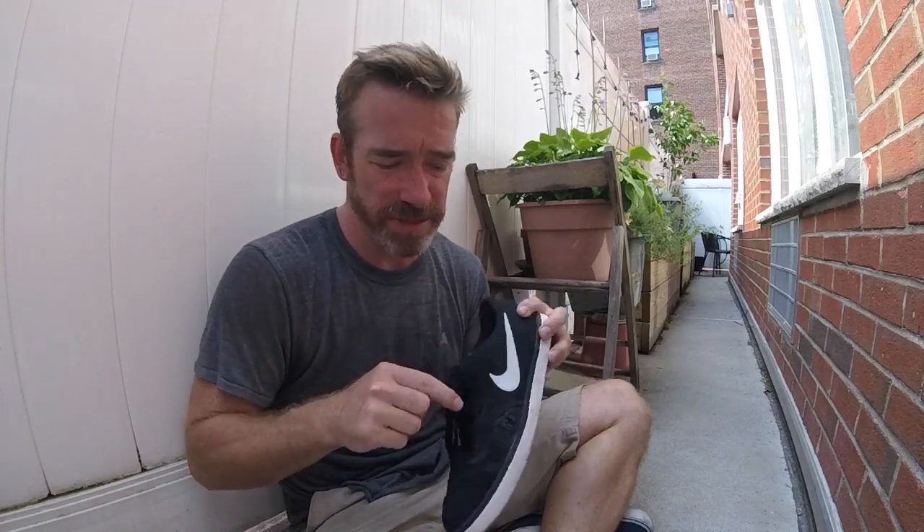I've tried the stick and flick. I'm not 100% sold on the stick and flick because I feel like they kind of come off. And maybe that's me, maybe that's user error, maybe I didn't clean my shoes enough, or maybe it's because of the little ridge up here that the stick and flick keeps coming off.